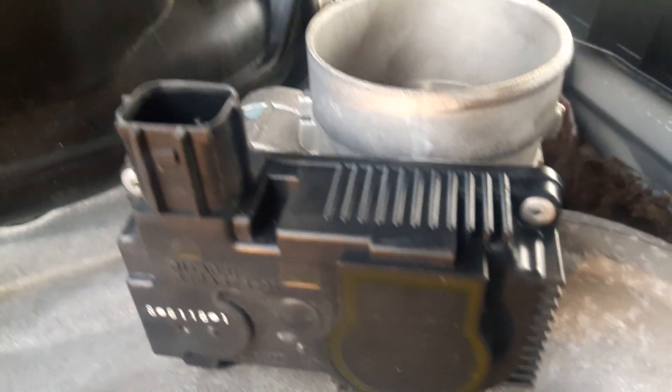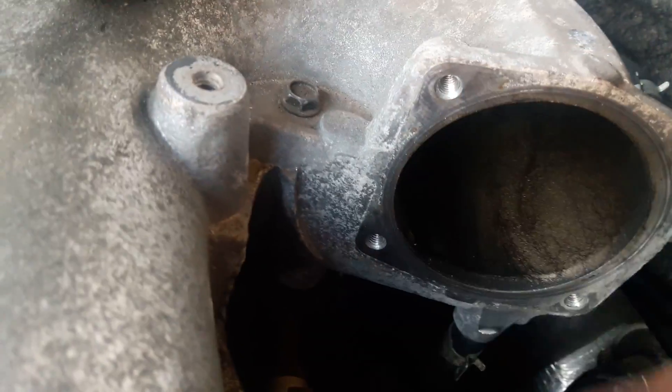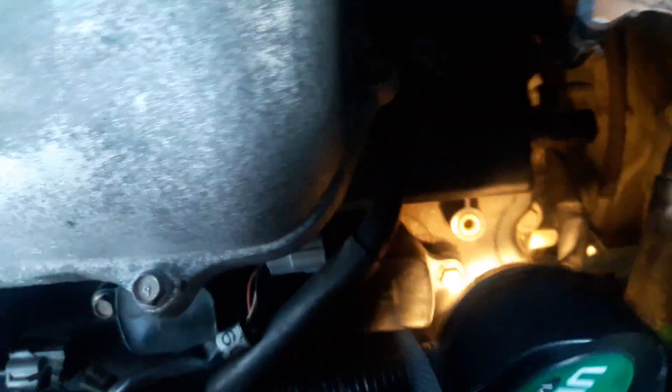You do have to remove all of these components from the side of the car. You have to remove this part in order to get your hands in there. Your camshaft sensor is right back here — you can see it is this black piece back here.